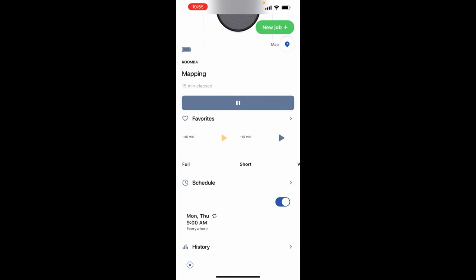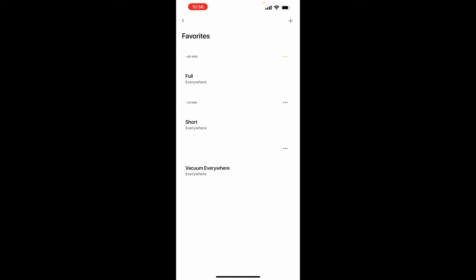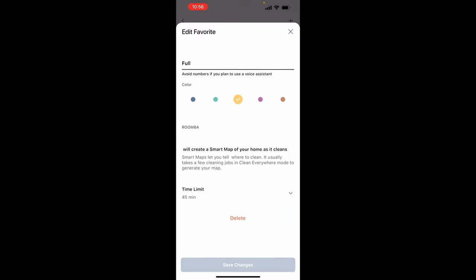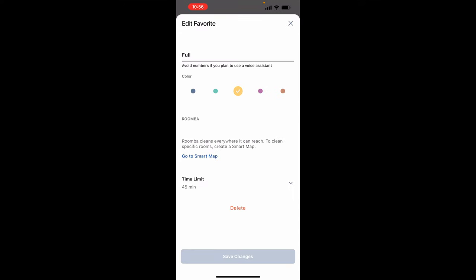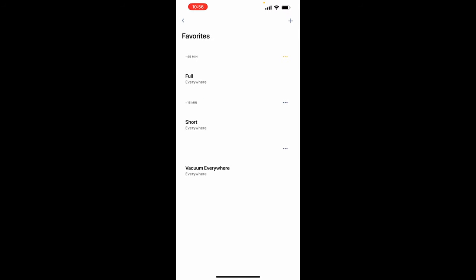The favorites option lets you set up a time duration — this one I have set for a full 45 minutes, and you can set it to different intervals. You can link it to Siri or Alexa, and just say something like 'Siri, clean full' or 'clean short' and it'll go for 45 or 15 minutes. That's all favorites is — you can also color code it.